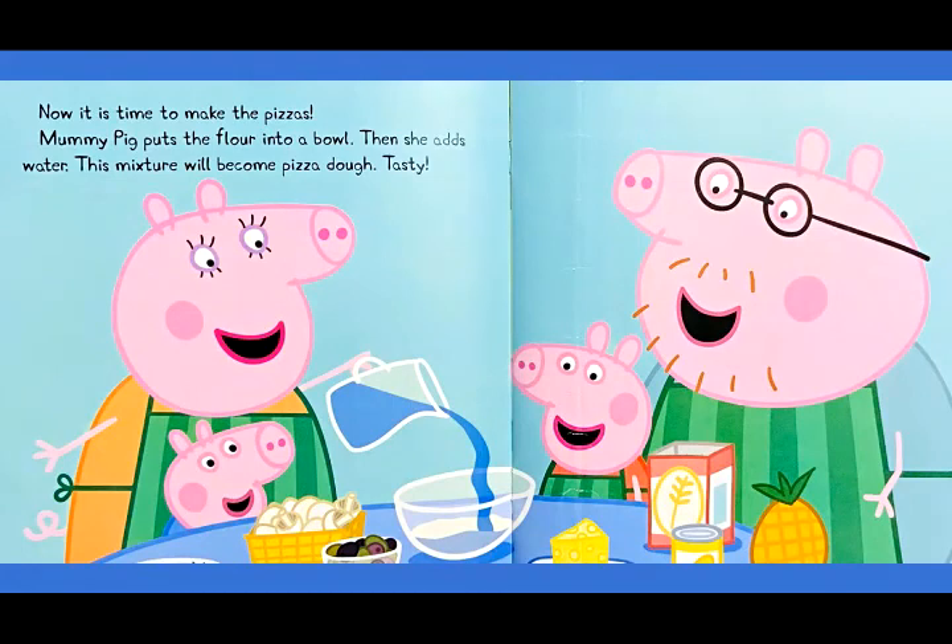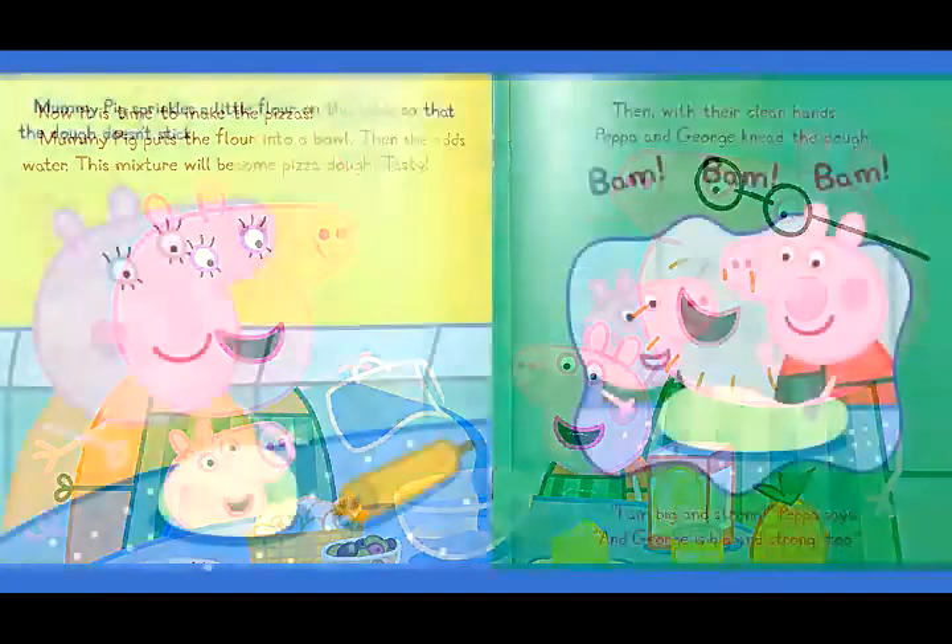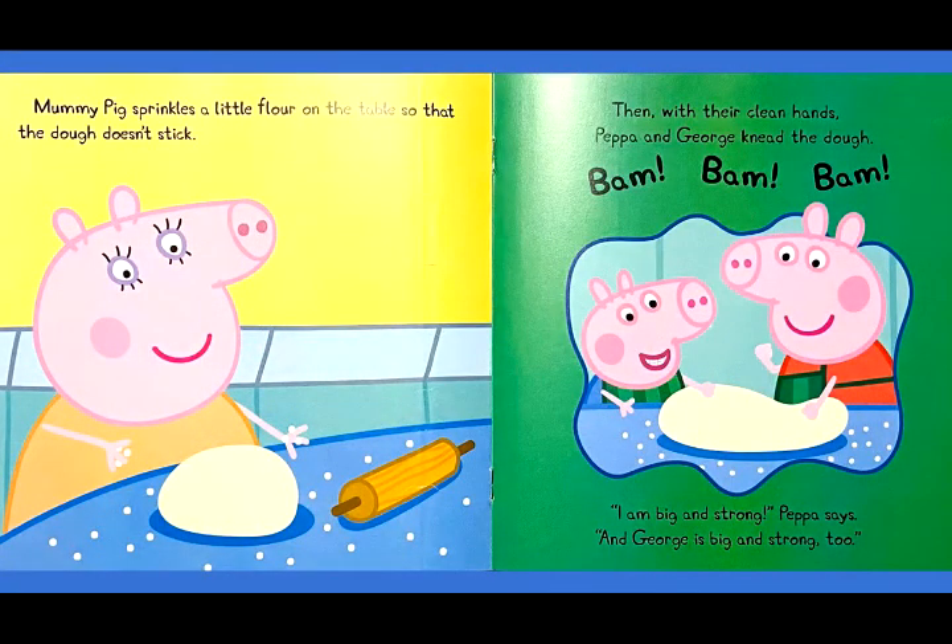Now it is time to make the pizzas. Mommy Pig puts the flour into a bowl, then she adds water. This mixture will become pizza dough. Tasty! Mommy Pig sprinkles a little flour on the table so that the dough doesn't stick.